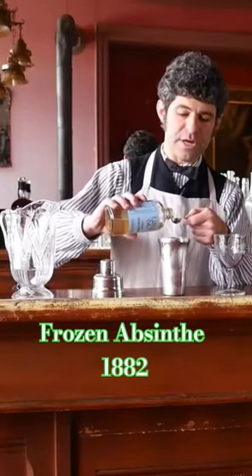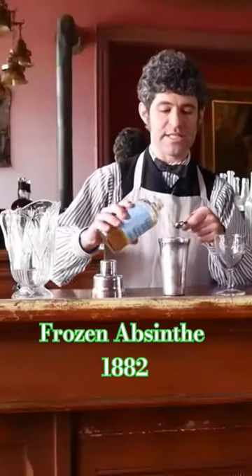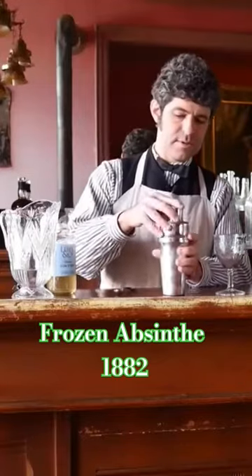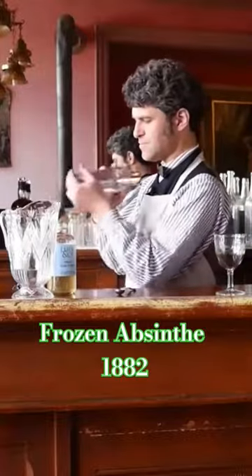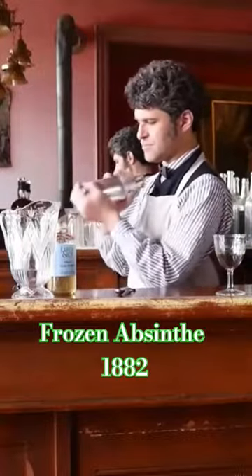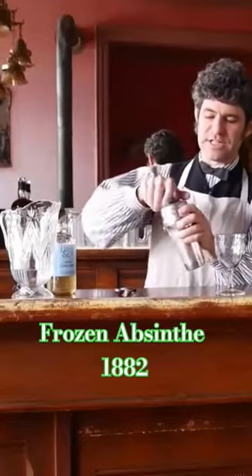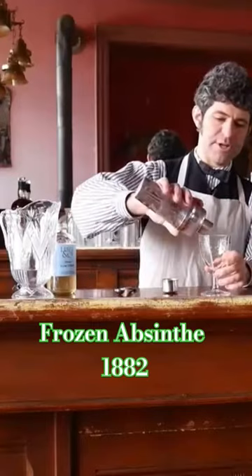You can try to make your own gum syrup at home, or there are some people out there that are reviving the old ways, like Liber and Company. Pour that on top. Cap off our shaker. Give it some good shakes. So you got a nice frost on the shaker. And strain it into our goblet.